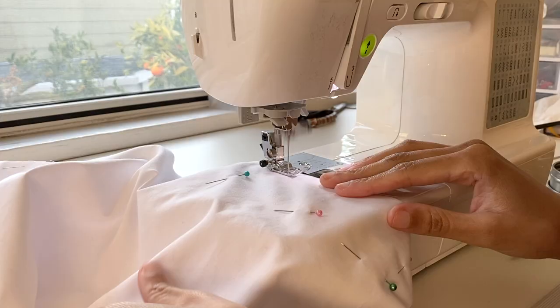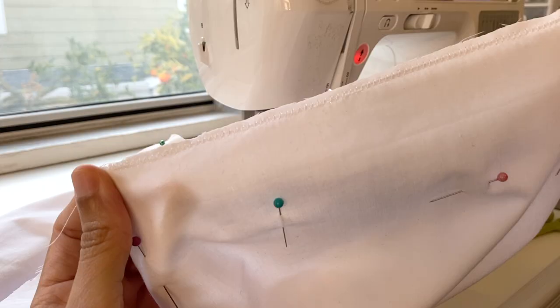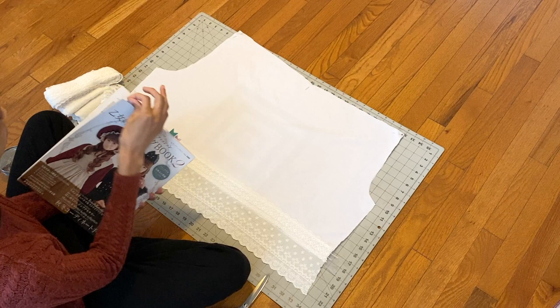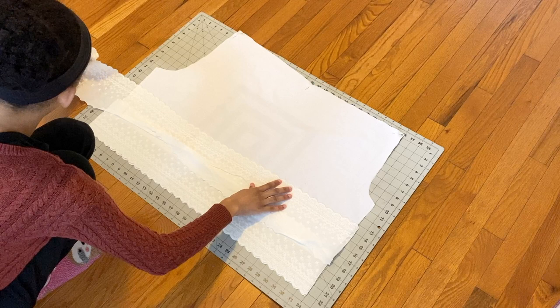To start off, I used a zigzag stitch along the edges of the inner leg pieces to not only prevent them from fraying, but also to hold my flat-lining pieces in place so that they wouldn't shift around later. Once that was finished, I moved on to trying to figure out how I wanted to arrange the lace. Originally I planned on using two different types of lace, but after laying everything out I realized that the second lace wouldn't really be seen after the elastic had been inserted. So I just started playing around with different arrangements for just the scallop lace before finally settling on one I liked.